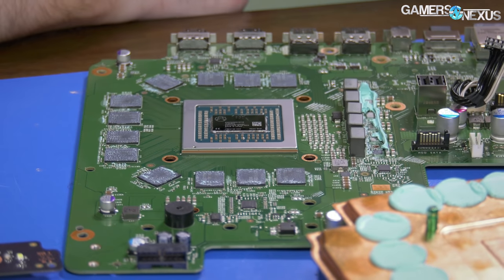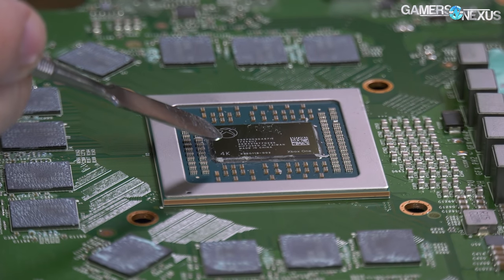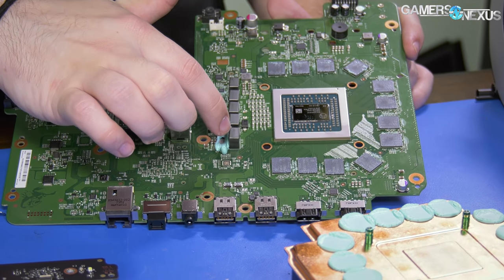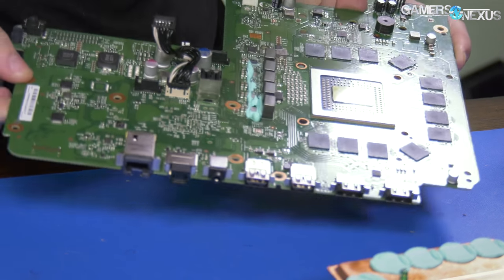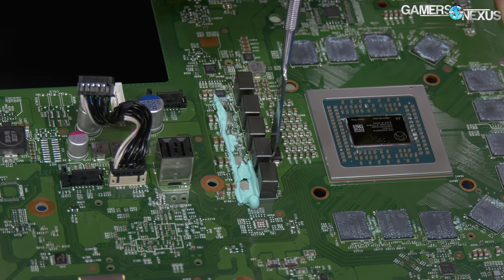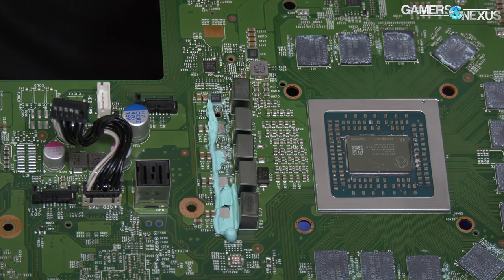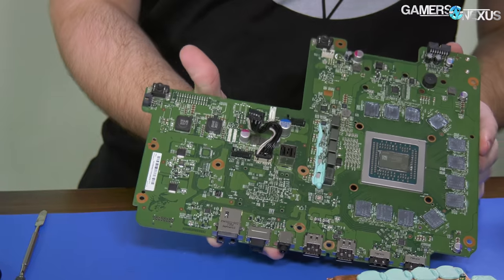The vapor chamber sits atop this, and there's your die — or die cover. It even says '4K' in the corner — 'Xbox One 4K.' That's the APU. Looking at the VRM: what we have is a four-phase VRM for the GPU and either a single or dual phase for the CPU. They've labeled it for us: Graphics Phase 1, 2, 3, 4, and CPU Phase — no number. So five total phases: four for the GPU, one for the CPU.